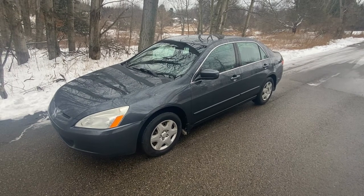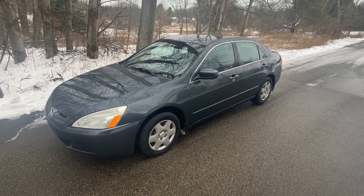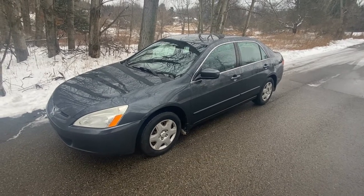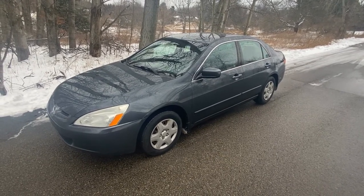Today we have a 2005 Honda Accord LX 2.4 motor. The customer is saying it's not performing properly — it's idling rough and hard starting.